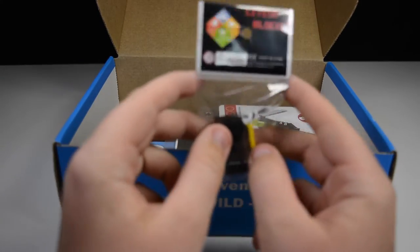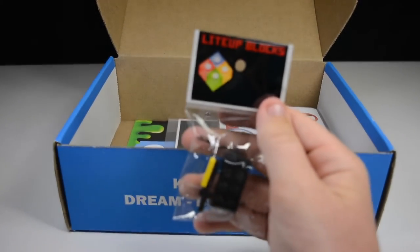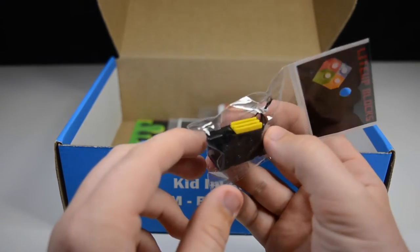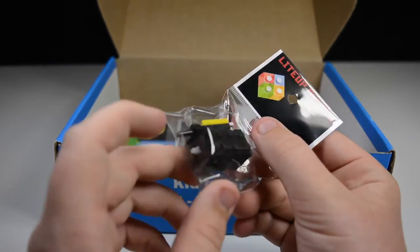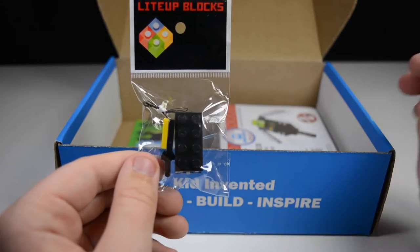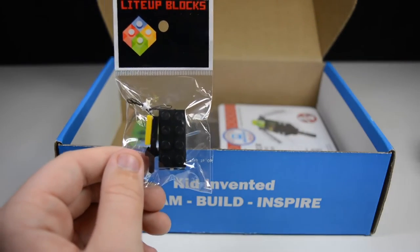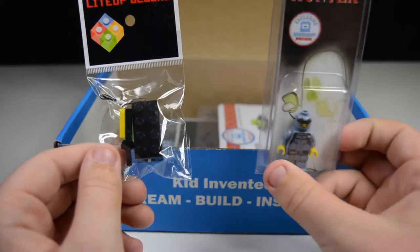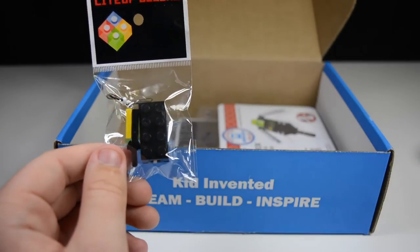Next up, we have this Light Up Blocks product — a Light Up Blocks Ghost Trap for your Ghost Hunter. As you can see, it is a little ghost fighting tool. It lights up on a battery, it's on a long string so your minifigure can hold it in the hand, and it lights up to chase the slime away and get some Ghost Hunter treats. Your Ghost Hunter gets to play with it.